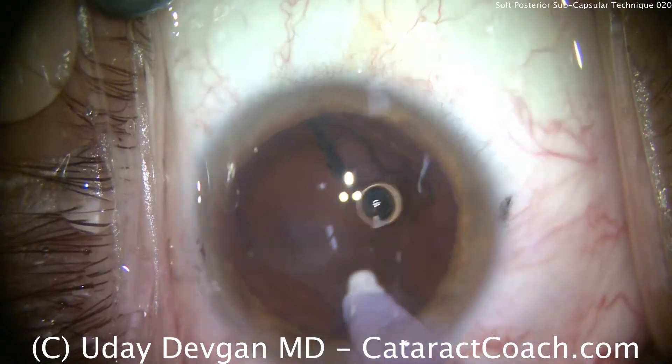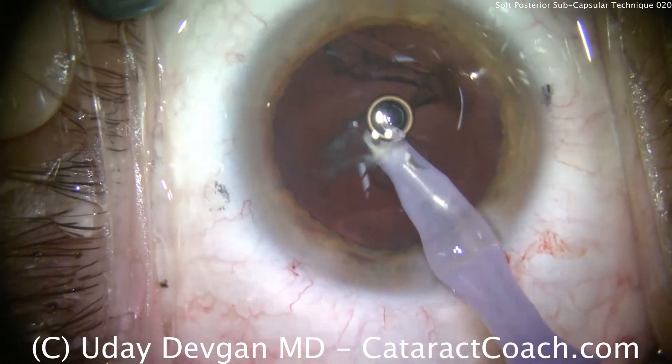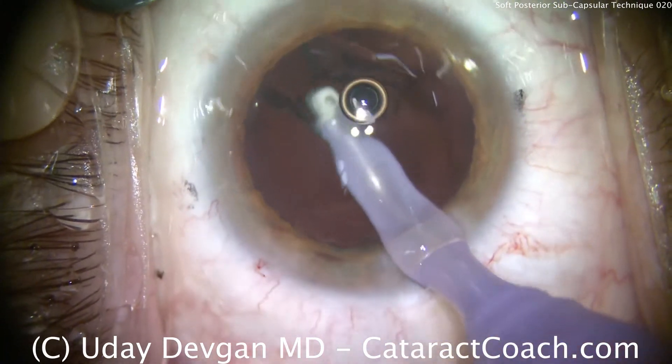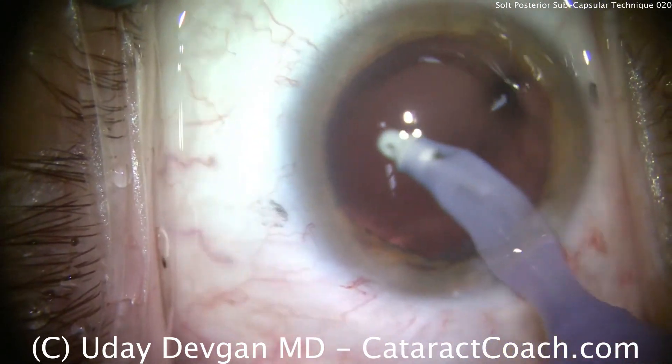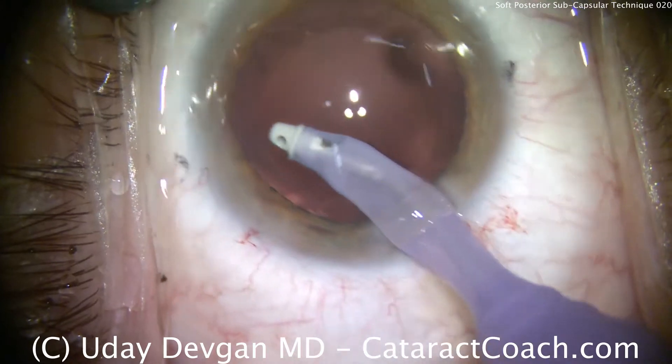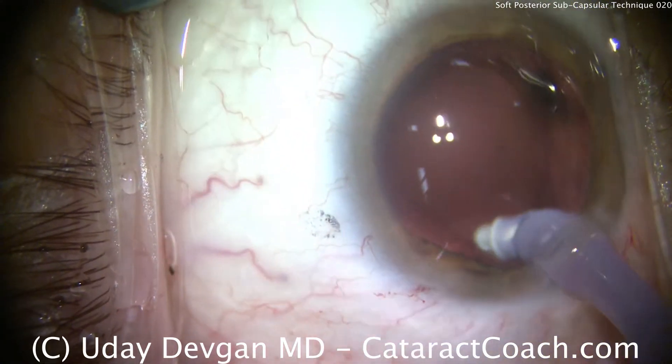This patient is opting for a monofocal aspheric lens; we'll put a single piece acrylic lens in. Taking our time here to remove the cortex, cleaning up the posterior capsule, polishing the bag a little bit, being very careful here. As the saying goes in medicine: first, do no harm.